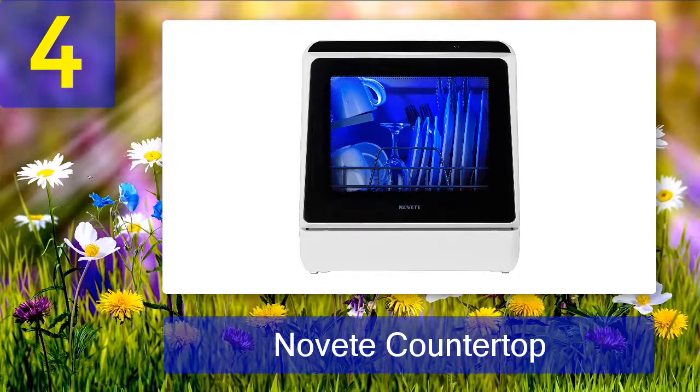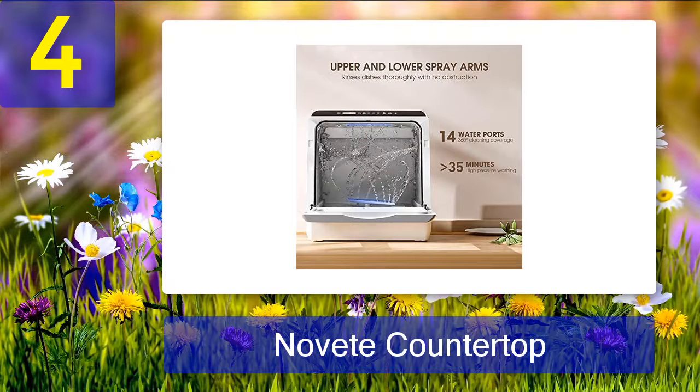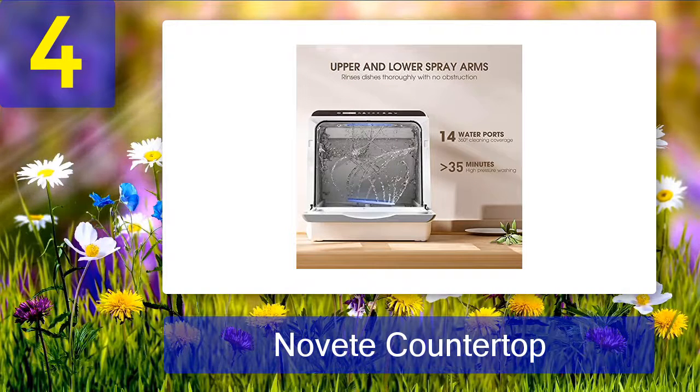You may need to pre-rinse your dishes with stubborn leftovers like oatmeal, jams, or egg yolk. Its quick speed cycle is well-known and cleans the dishes in just 29 minutes.